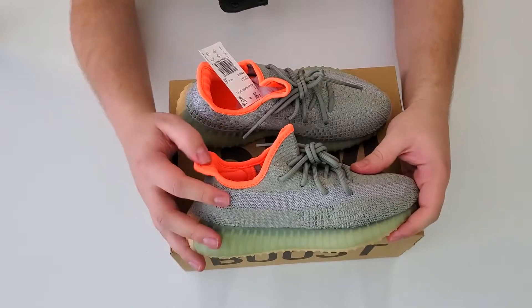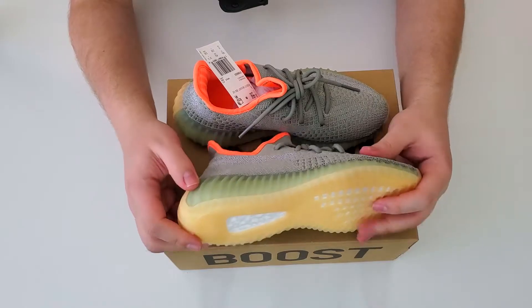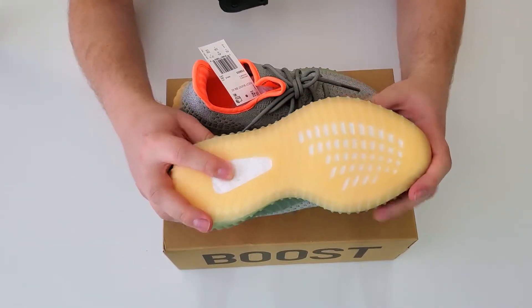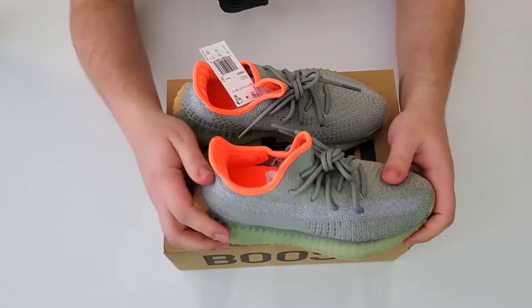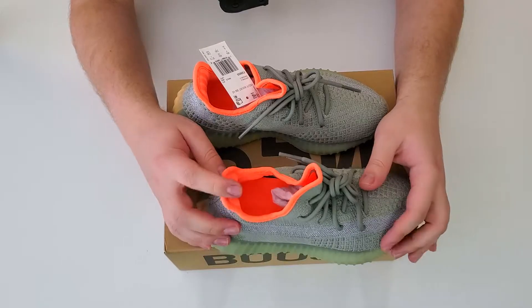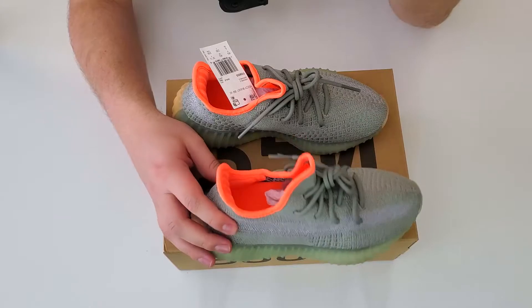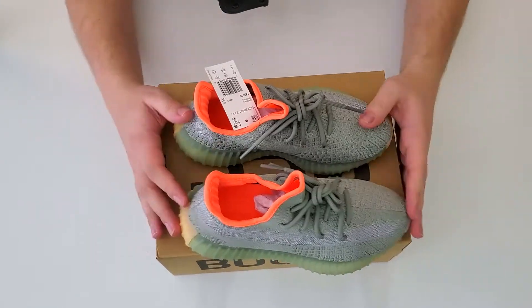I actually saw someone with orange insides, and then just the same sole as all the other ones — green — and then you've got the boost on the bottom. I saw someone lace swap these with the same orange that's in the shoe and put it in the laces, which looked kind of cool. I don't know if I would do that though. I think the green laces actually look kind of good.